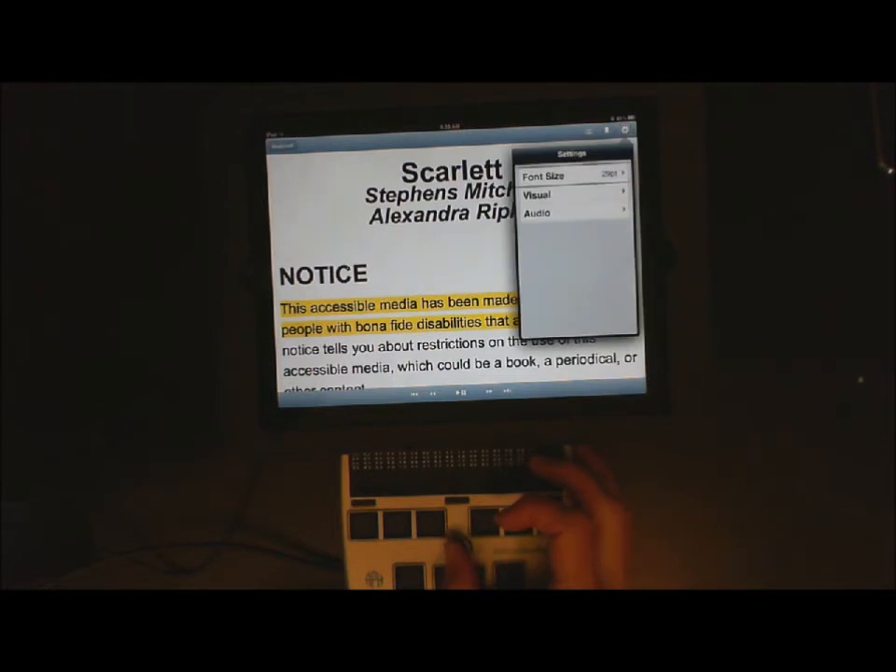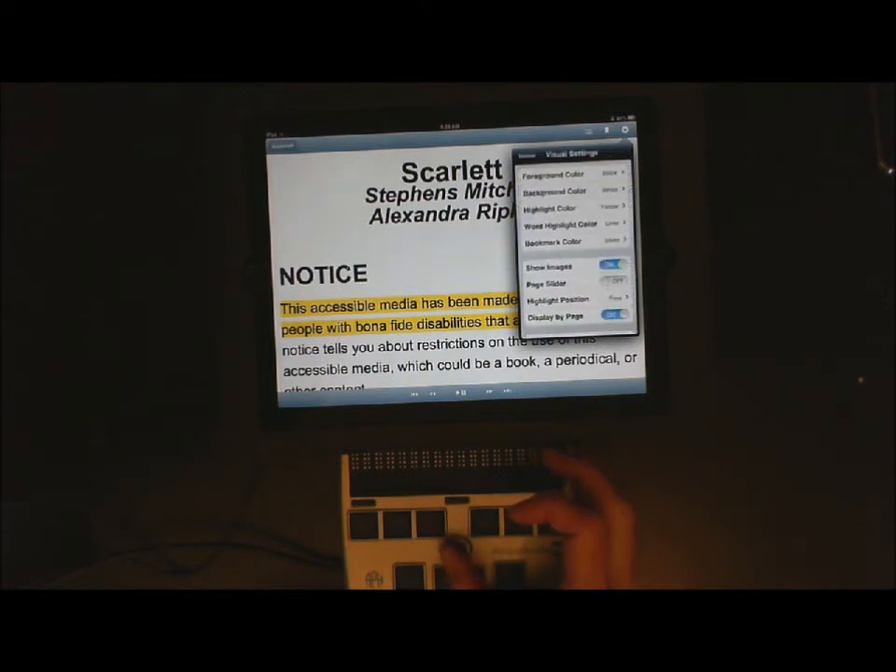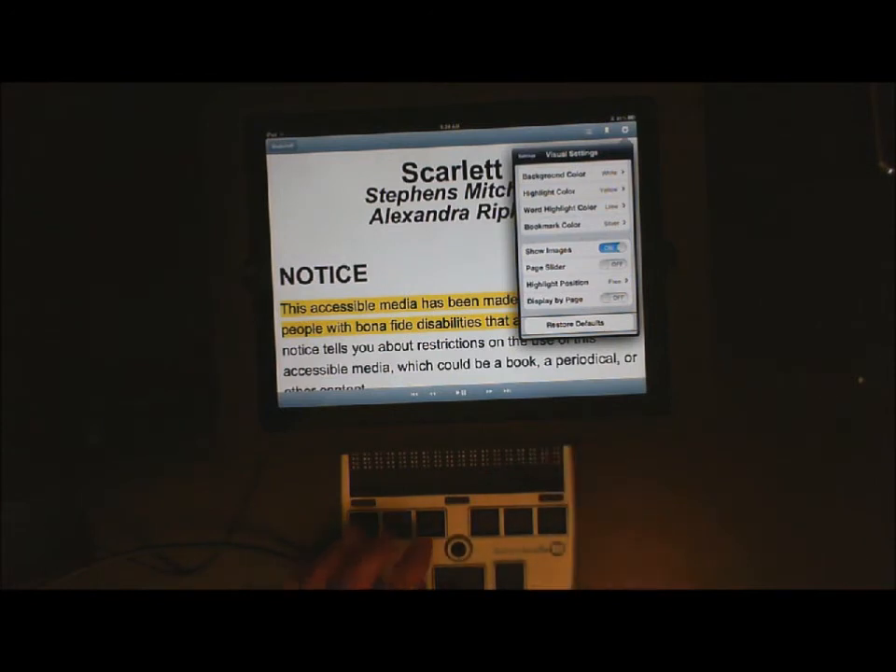We need to go to Visual and Audio. I am pushing the joystick to the right to get to Visual and now I am going to open that option — Visual Settings heading. I need to go down to 'Display by Page,' so I keep moving my joystick to the right past Bookmark, Show Images, Page Slide, and Highlight. Display by Page — I need to turn that off. There is also Restore Defaults if you have changed everything and just want to get back to the original. I am going to do 123 space and go back to my Settings.